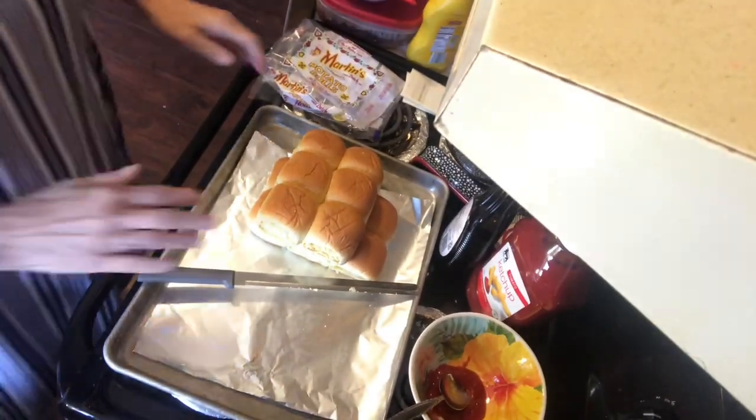Hey y'all, I'm going to do a meatloaf slider recipe today. I just love meatloaf — yesterday we had it with potatoes and green beans, and today we're having it for leftovers. I wanted something a little different than just meatloaf and potatoes again, so I decided to make meatloaf sliders. I thought I would show you how I do it. Always remember you can add to and take away from the recipe to make it what your family likes.